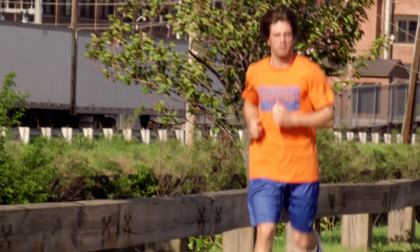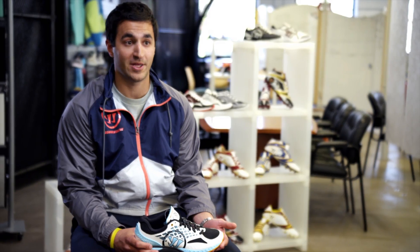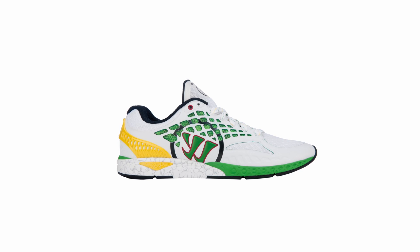Everything we implemented into this shoe was purposefully designed to adapt to the way that you move and the way that you run. So when you go into that store and you're confused about what shoe you need to buy, you shouldn't be. The Warrior Prequel is going to be on the wall, and you should know it should work for everybody.